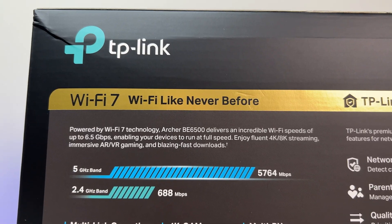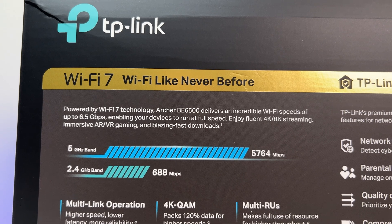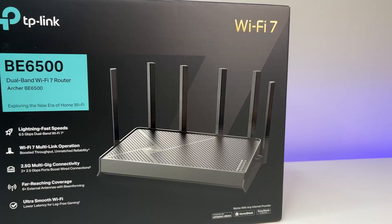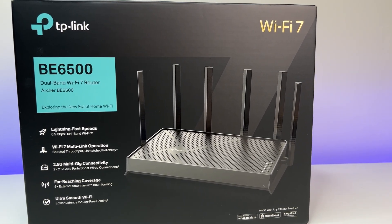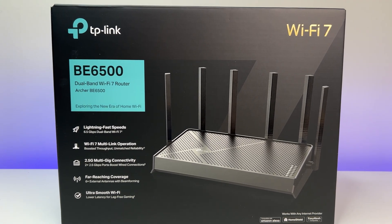Now let's look at the specs. It is a dual-band Wi-Fi 7 with six external antennas, MU-MIMO, OFDMA, MLO, Easy Mesh, DFS, Multi-ROS, 4K QAM, Airtime Fairness, 4 streams, Beamforming, and it works with Alexa and Google Assistant.